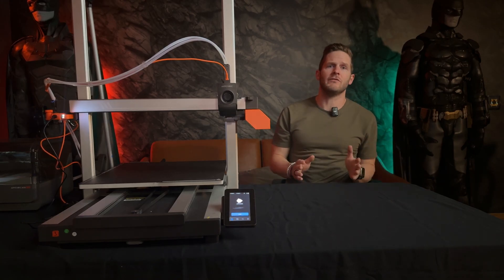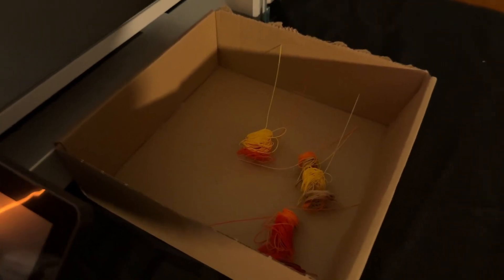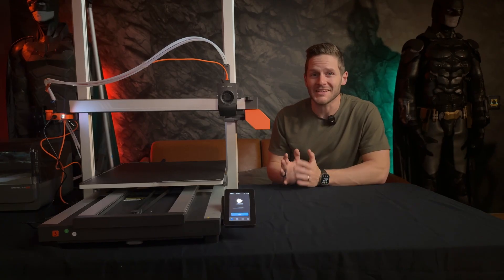Finally, there was also no mention of installing the little purge platform on the side where purged filament will pile up before being ejected. But once we got it all figured out, it was time to get printing.